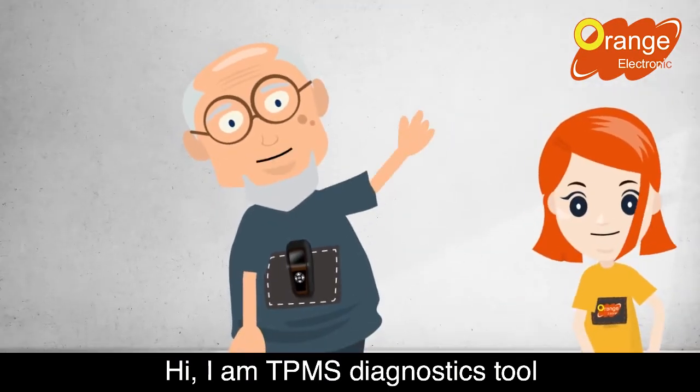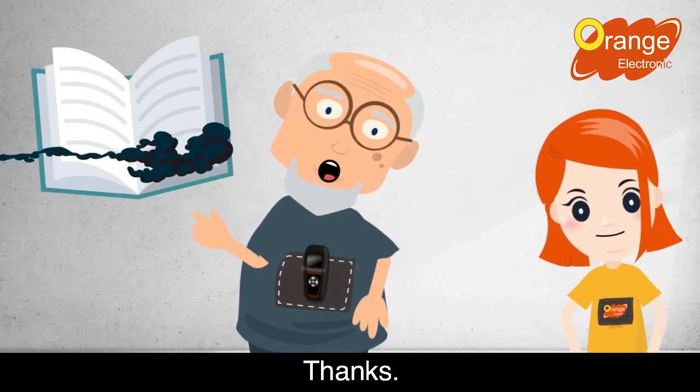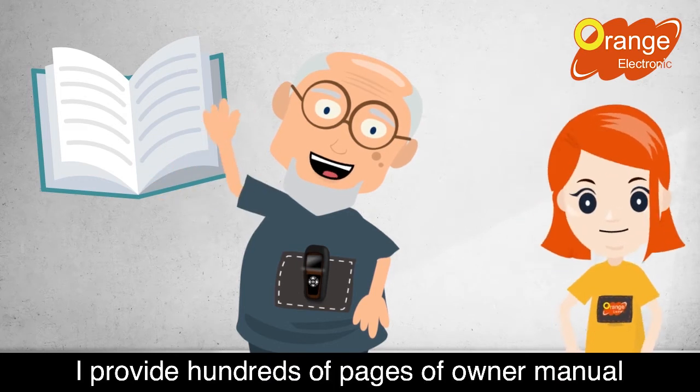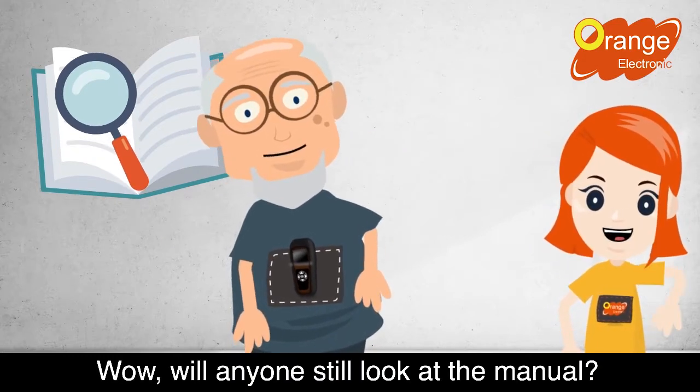Hi, I am Tilda, a TPMS diagnostics tool. Wow Tilda, you look so different — it feels a bit too thin. Thanks. I am a user-friendly operation system. I provide hundreds of pages of owner manual and operating methods. Wow, will anyone still look at the manual?